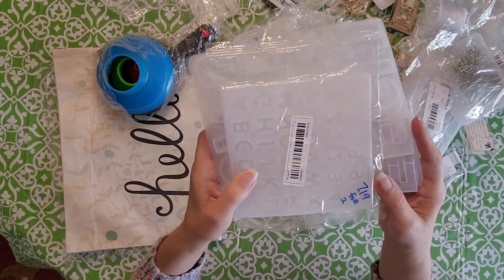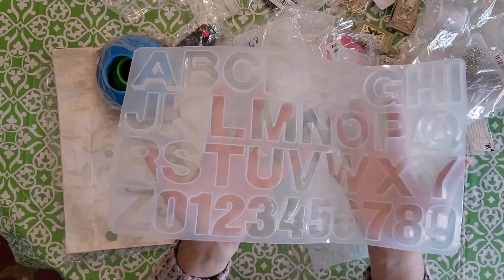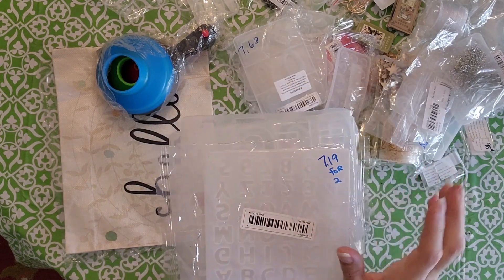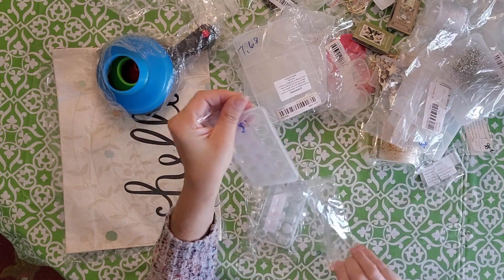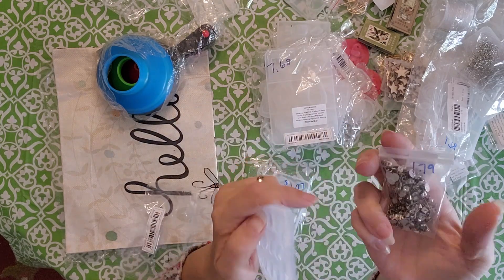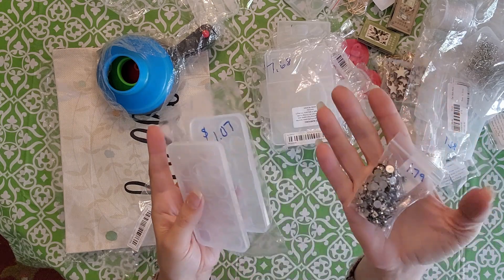I also got this for $7.19 — a little alphabet mold and a big one. I might melt crayons down and put them in with resin to make resin key chains; I thought that'd be super cute. I also got these little gems — they look like little diamonds — and I got the little flat backs to glue them onto and make little studs.